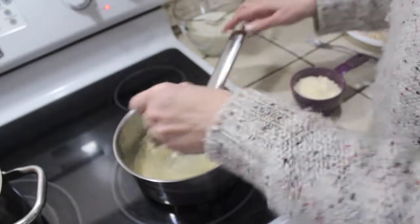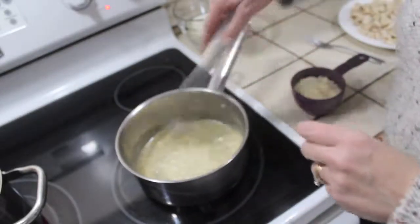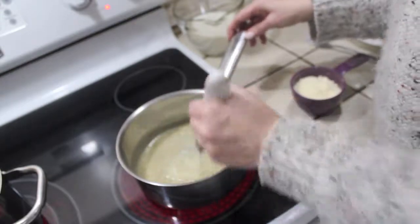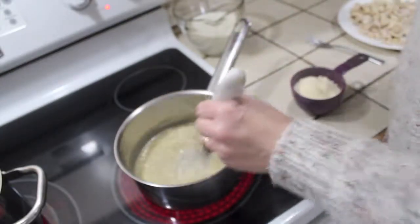If you can't have flour and you're using gluten-free pasta and need a gluten-free thickener, I would try cornstarch. I would probably only do about one tablespoon of cornstarch, since it thickens so much more than flour.